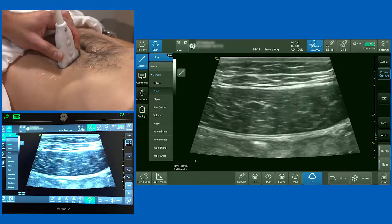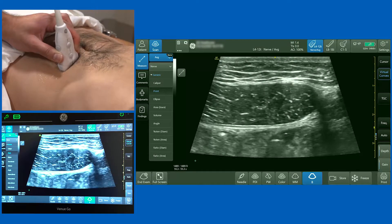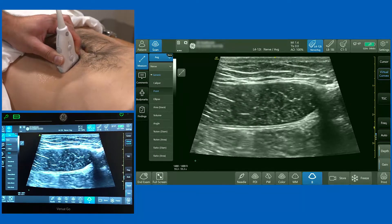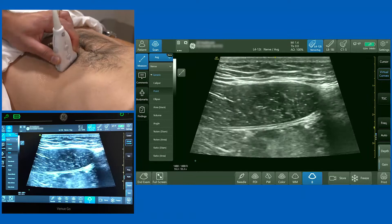Next we're going to scan for the rectus sheath block, which is a really useful block for midline abdominal analgesia. I'm using a high-frequency linear probe and I've opted to put on the virtual convex mode in order to give us the best field of view. The right-hand side of the screen is lateral, the left-hand side is medial.